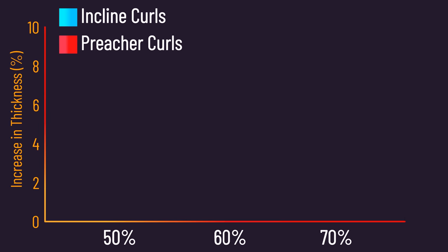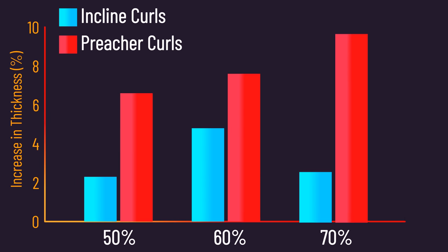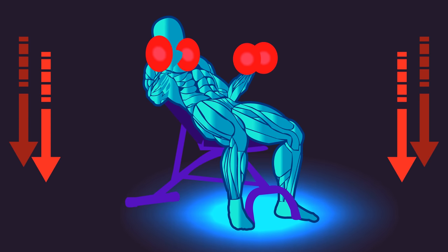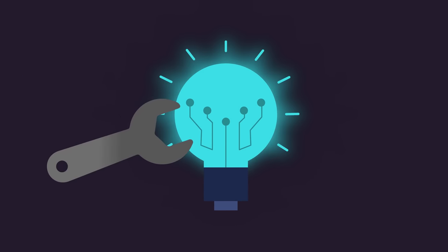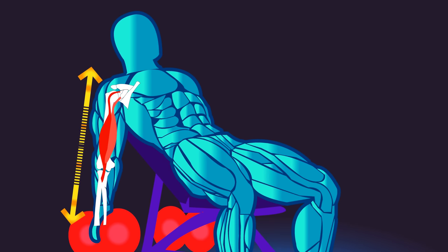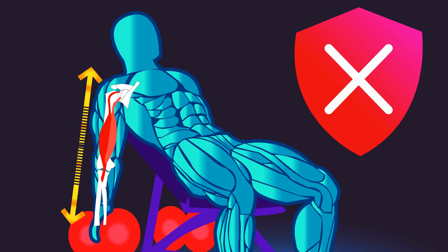It was ultimately found that growth across the three regions tended to be better for the preacher curl group. So does this study prove incline curls are suboptimal? It unquestionably puts a wrench into my original hypothesis that incline curls were one of the better biceps builders, and this study raises the possibility I was wrong. But this new study does have caveats.